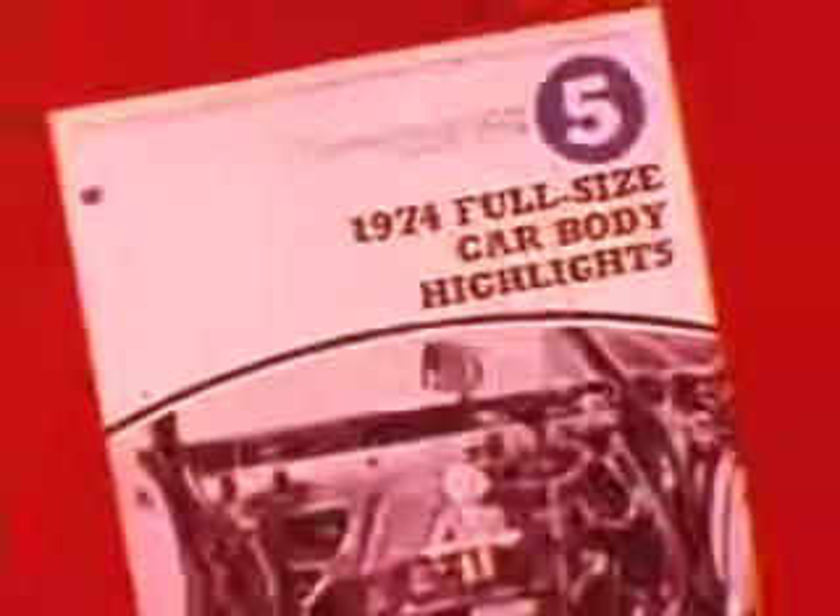Session 74-5 provided a good orientation to these new C-body models with detailed information on instrument panel service and glass adjustment. But all new bodies mean new hardware and new service procedures for adjusting door fit, fenders, aligning hoods, deck lids, and tailgates.